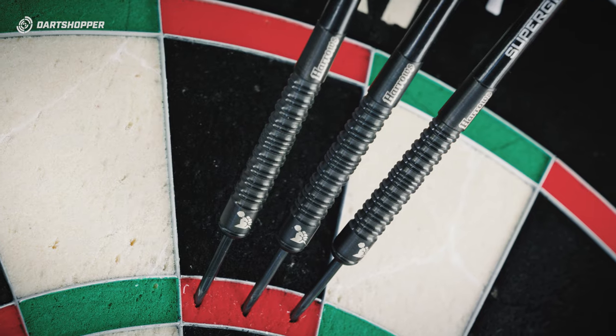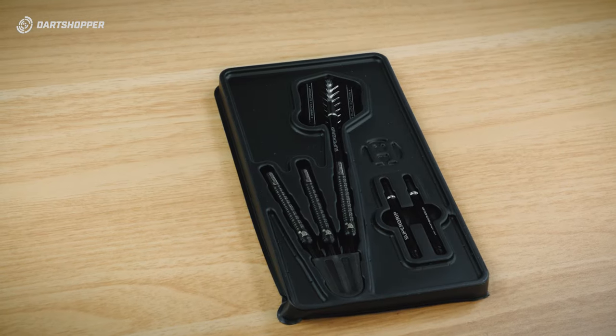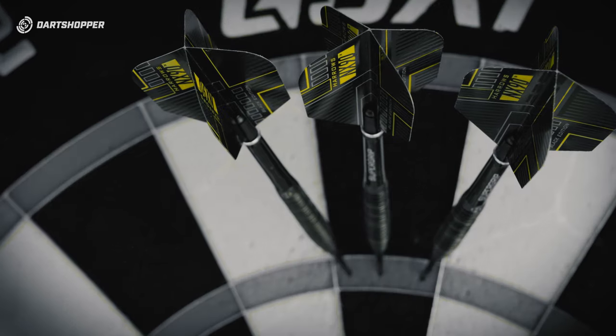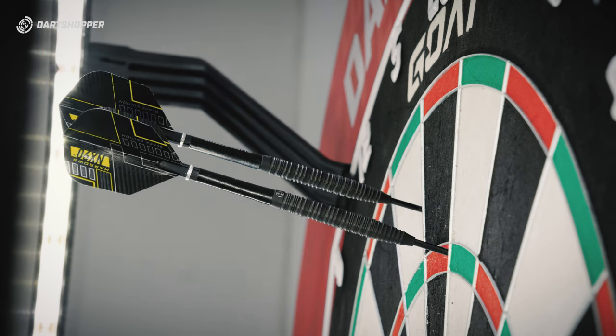Harrows' mini launch includes Super Grip Black, which has a big fat fisty front logo — try and say that quickly — and a big fat fisty front that tapers down at the rear. We'll find out if it's super grip. The NX90 also gets a Black Edition facelift, bringing a popular style with the most popular color coating.